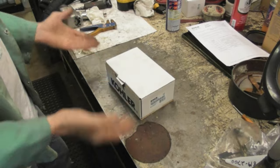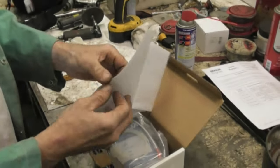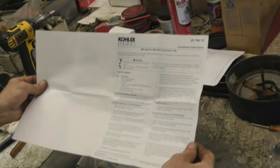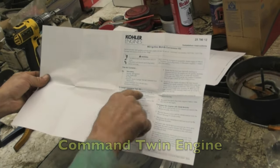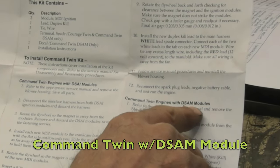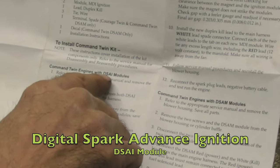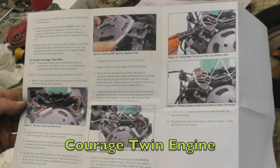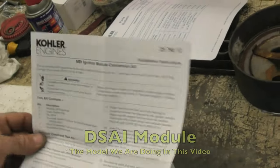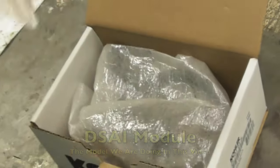Here's the kit, let's open it up and see what Kohler is giving us. Oh there's instructions - you know what you want to do with them? Not read them. There's quite a bit of instructions here because it covers different engines - the Command Twin, Command Twin with the DSAM which is a Digital Spark Advanced Module, this is Digital Spark Advanced Ignition, and then also the Courage Twin. So there's instructions but we're going to cover the DSAI.